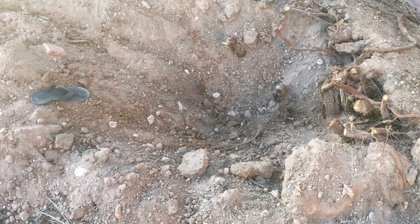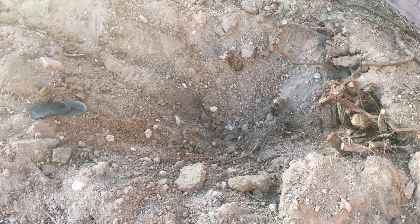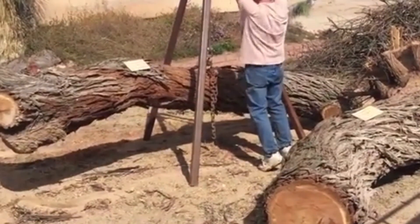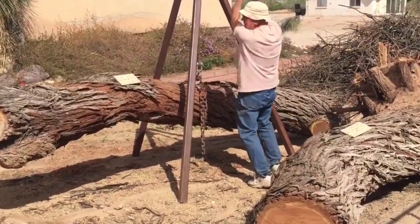You can see the hole left in the ground after the stump is torn out. Our portable tripod picks it up and then the Dodge winch drags it onto the trailer.